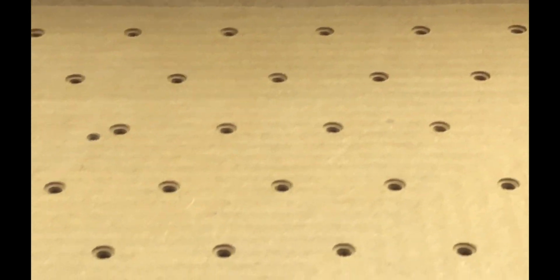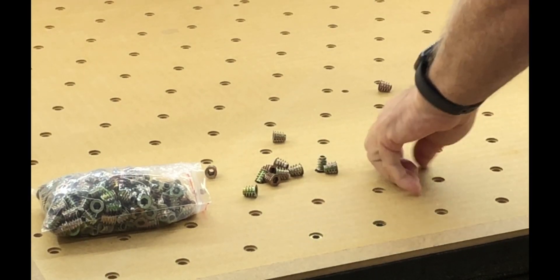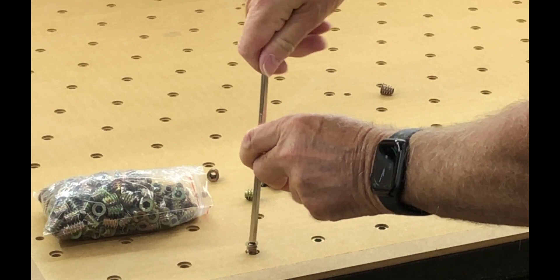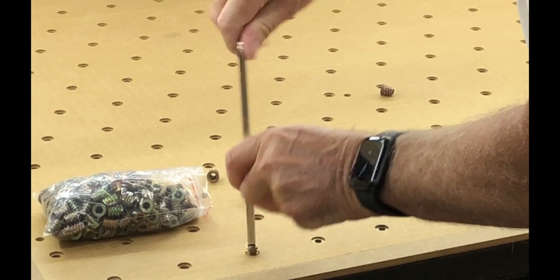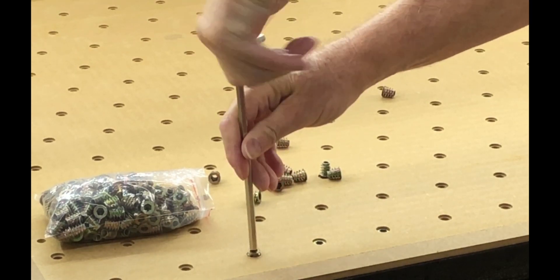I've now vacuum cleaned all the debris out of the holes, so we have a fairly clean waste board. Next thing I'll do is make sure these countersunk screws fit. Looks as though it's a perfect fit — they go in nicely.